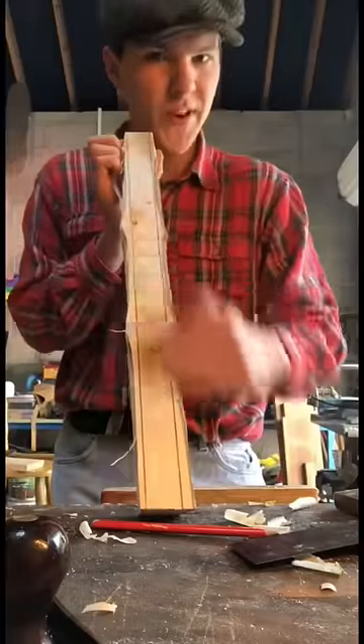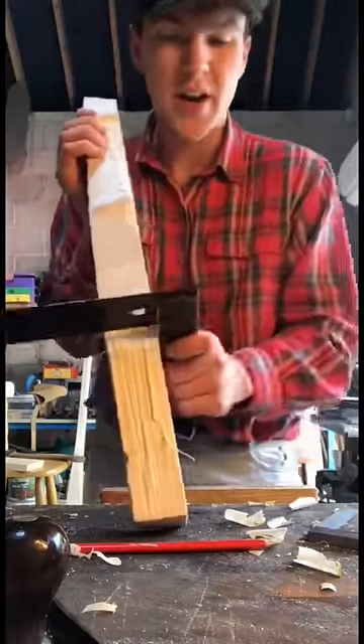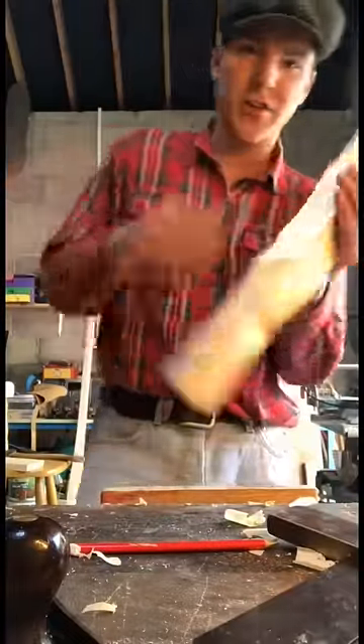So we have one perfectly flat surface now and we're going to use that as the reference surface. I have my square here and we're just going to mark off and get the other side square to it.